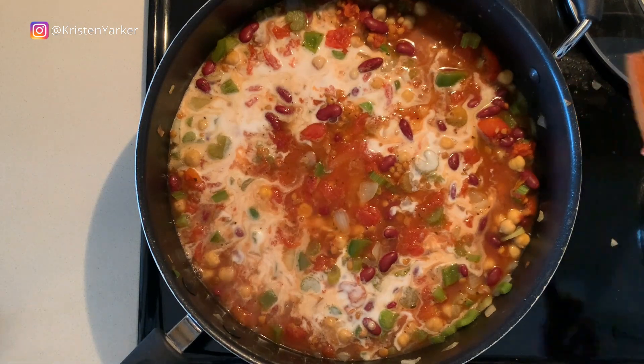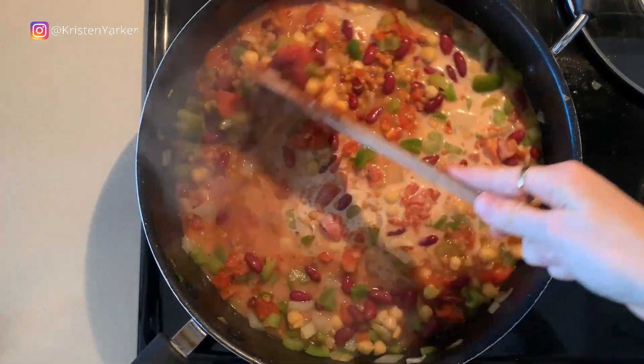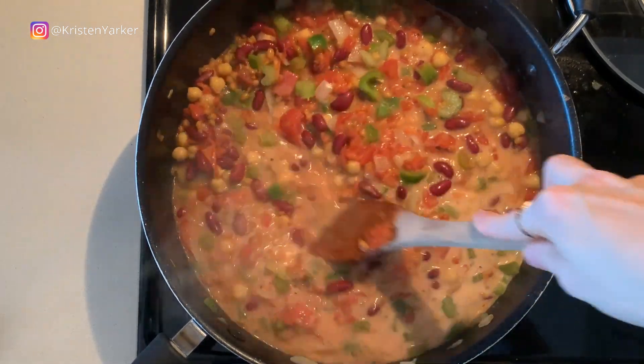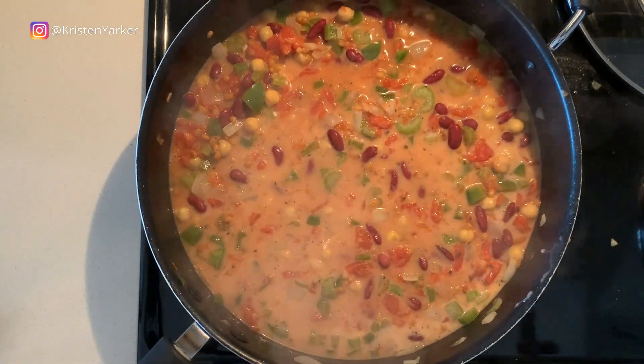When you're ready to finish simmering, go ahead and add three-quarter cup of coconut milk — this is what makes it a creamy, rich vegan chili. Stir that together and keep it warm. You don't want to cook the coconut milk for a long time; you're just getting it warm.